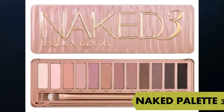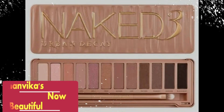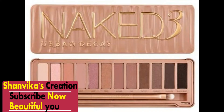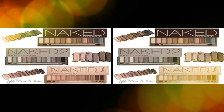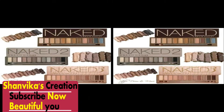Let's talk about Naked Eye Palette 3. As you can see, the eye palette is a main thing. We can get a brush with each one. The shades are Naked — it doesn't look awkward. If you apply them with any other dress, it is very pretty and elegant.